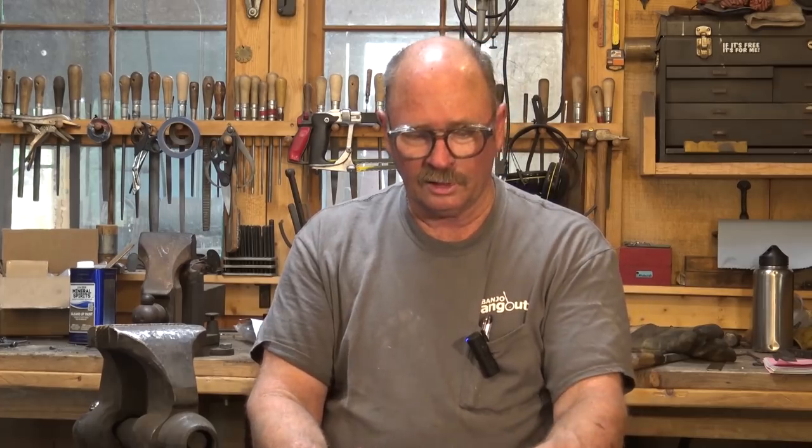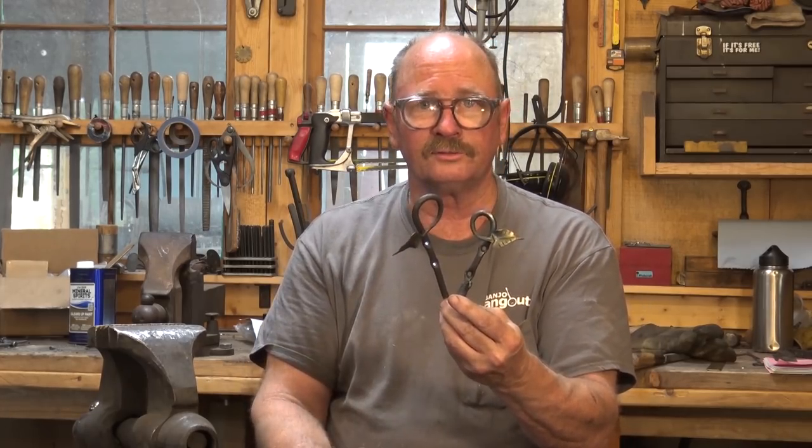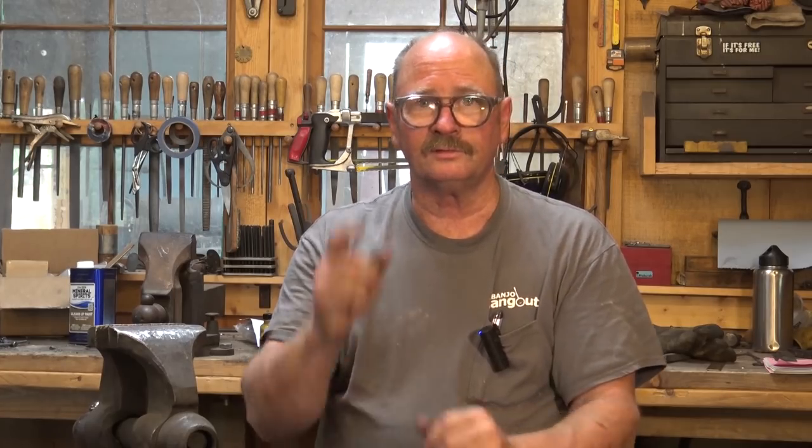I hope you enjoyed the video. I hope you can get out to your shop and make something, whether it's leaf hooks or something else. Do watch some of the other videos when you have time and share the videos with your friends. But have fun, stay safe, and wear your safety glasses. We'll see you for the next one.